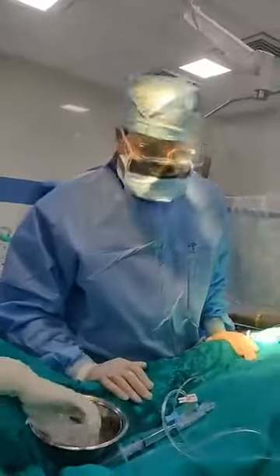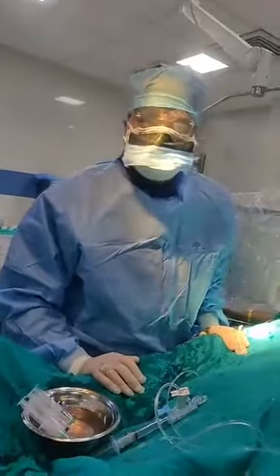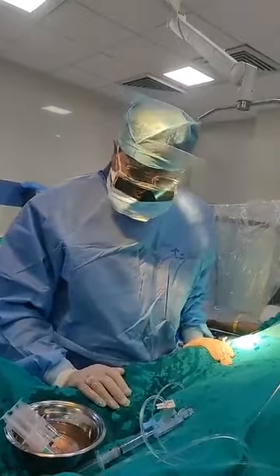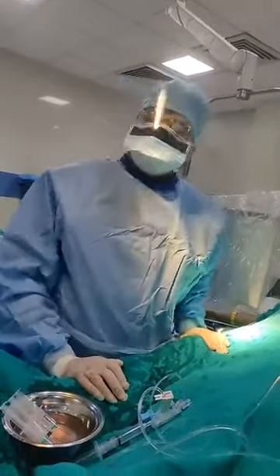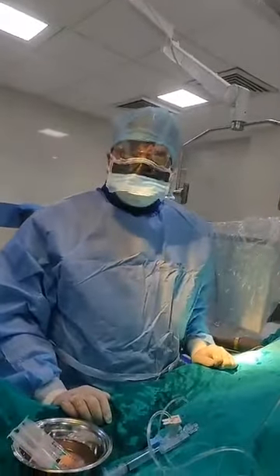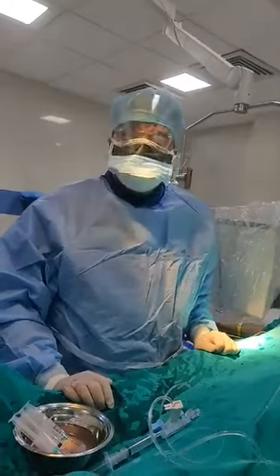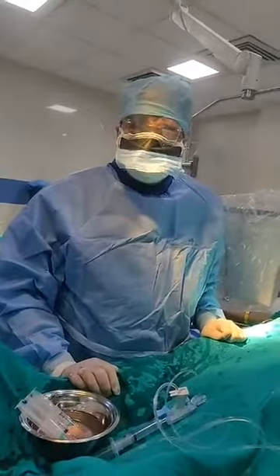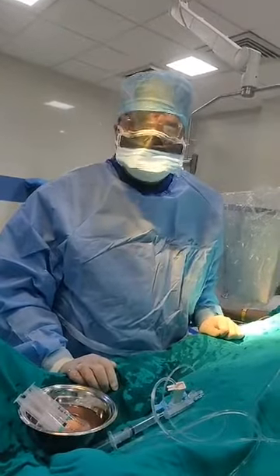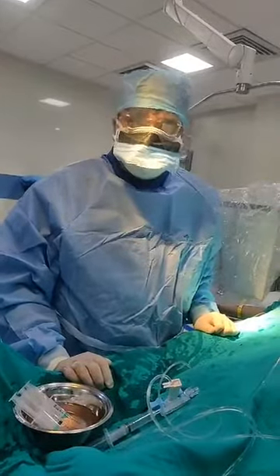I am Prof. Dr. Vivek Gupta. This is Facebook live and today is 27th of June. You are seeing that we are in something like an operation theatre, but actually this is not an operation theatre — this is a cath lab, a cardiac catheterization lab where we routinely perform coronary angiography. This angiography is a normal test for all patients who have had a heart attack, angina, or any heart disease.